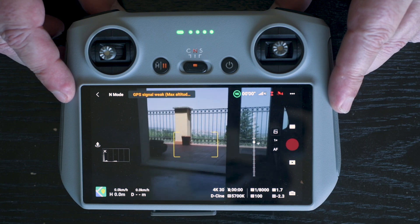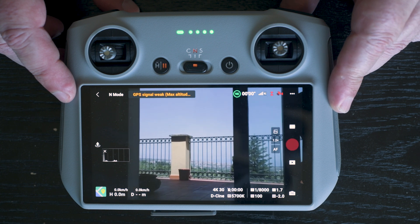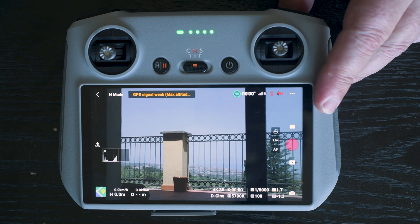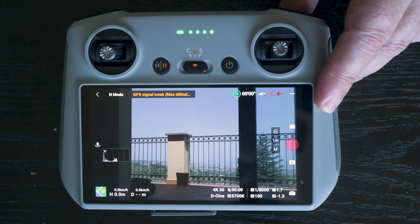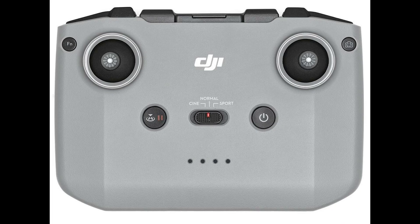In this video I will show you several tests of signal transmission with the Mini 3 Pro using different settings with the two remote controllers: the new RC with a built-in screen, and the traditional RC-N1 supplied with other models of the DJI line. I hope this video can help users who are experiencing transmission issues with the Mini 3 Pro. Give us a big thumbs up if you find this video interesting.